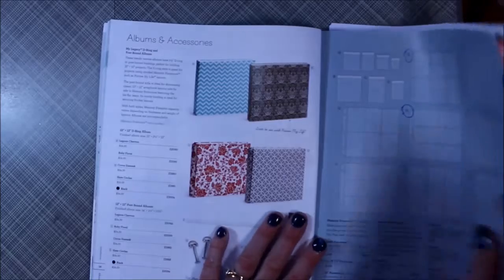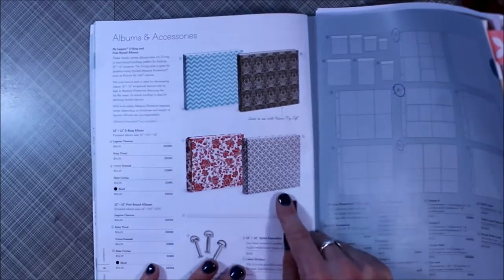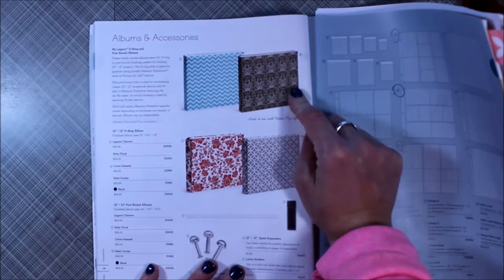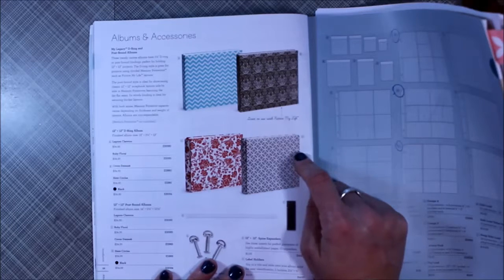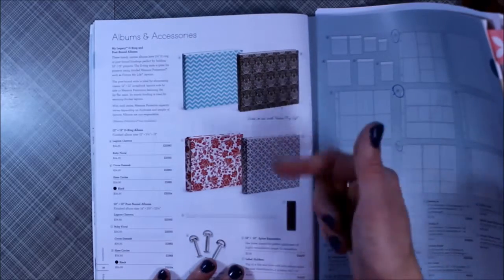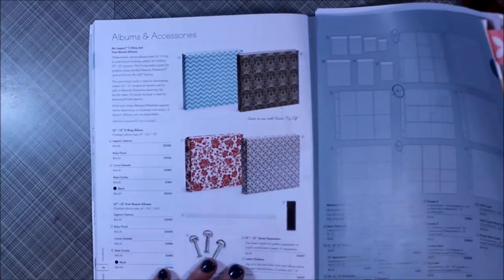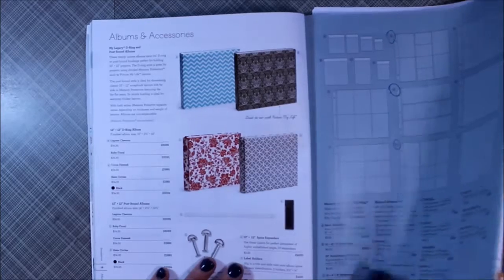These are the four albums that Close to My Heart carries right now. These two are the 12x12 D-ring, which is the style that I like, and then these are the post-bound. All four of these are available in either the D-ring or the post-bound, so whatever style you like. I'm particularly fond of this one and this one. I haven't chosen yet which one I want for 2016.